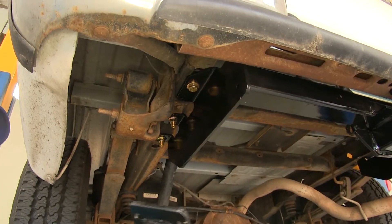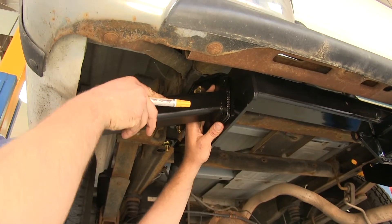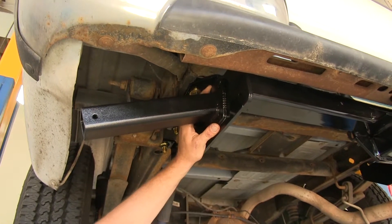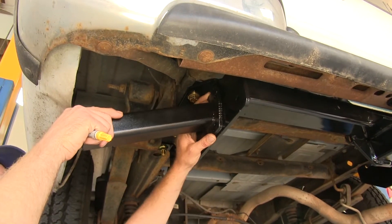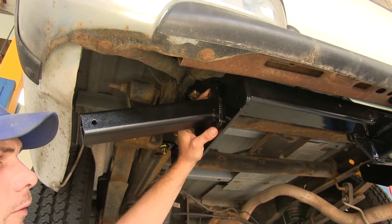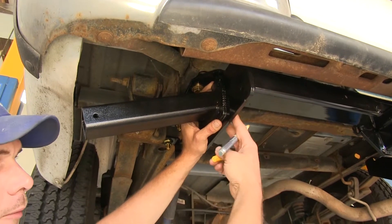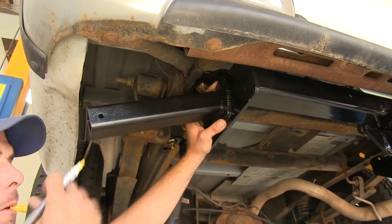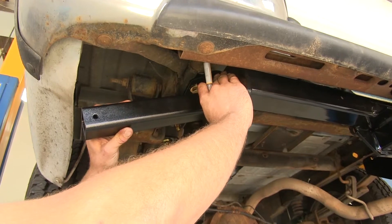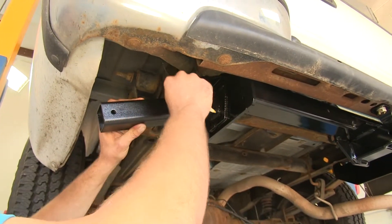These camper tie downs are unique in that they're going to fit actually on the receiver hitch itself. This is going to give us a great mounting location — it's nice and secure. We just want to get it up here in position where we want it to go, making sure we've got room behind it to place bolts in. Once we know where it's going to go, we make sure it's level and then mark those hole locations.